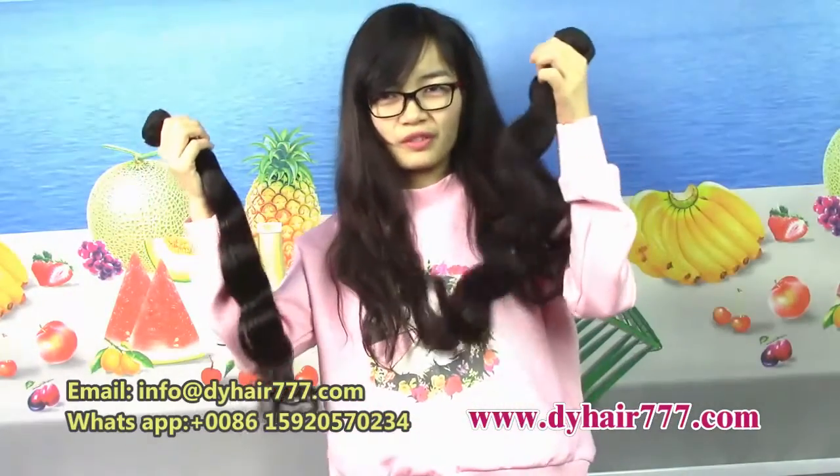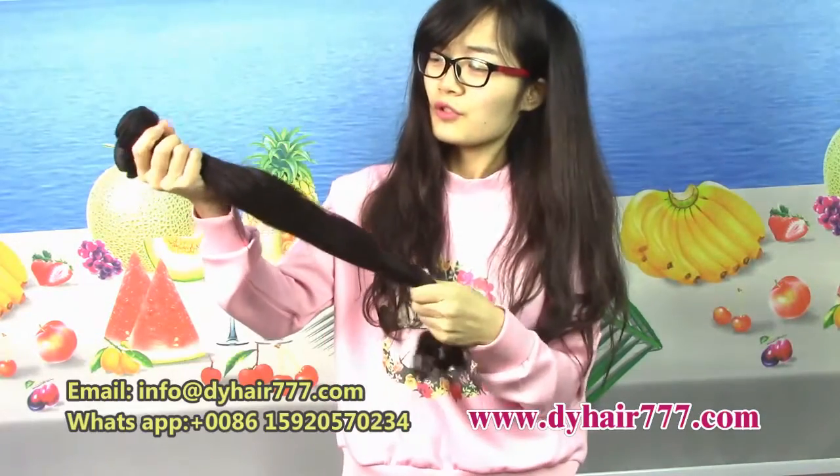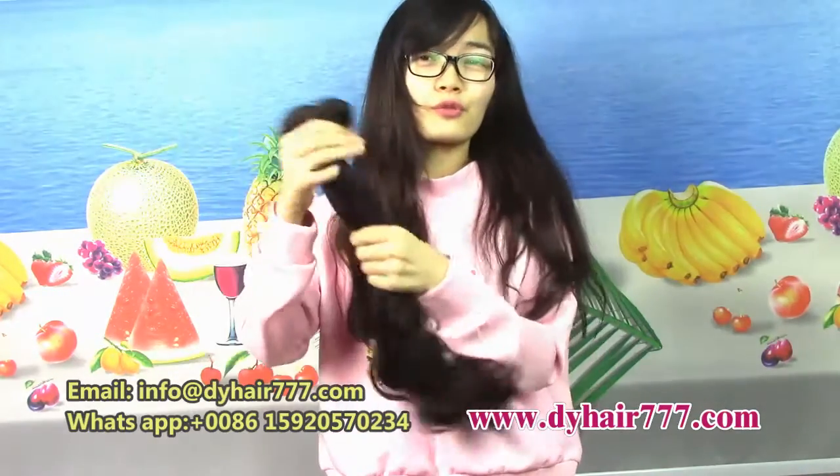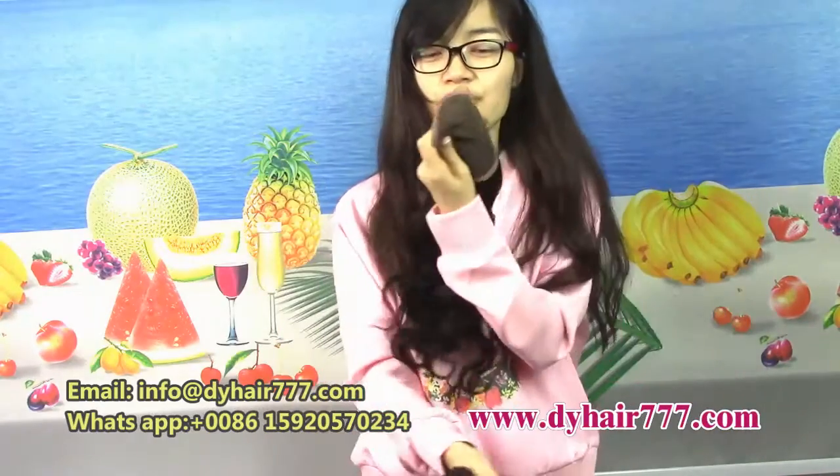So, good hair. Also, this hair — we can show the closure. We have a closure to match these hair bundles. The closure will help you, even the hair, make it look more natural. This is our closure.